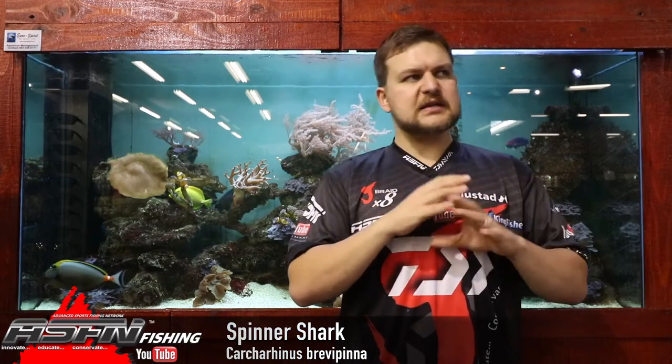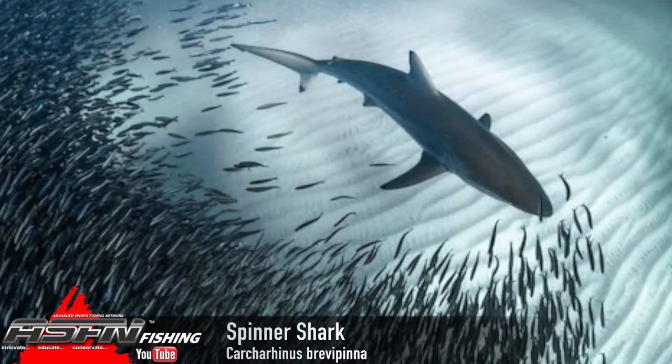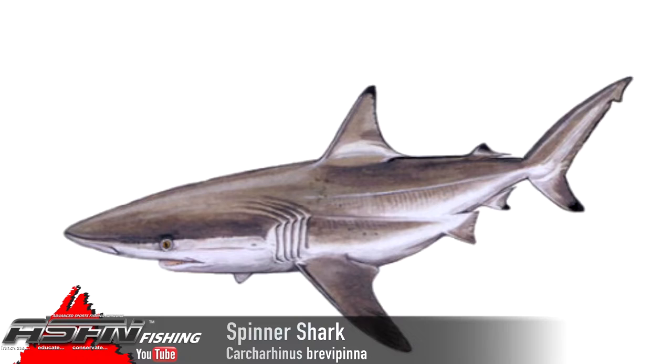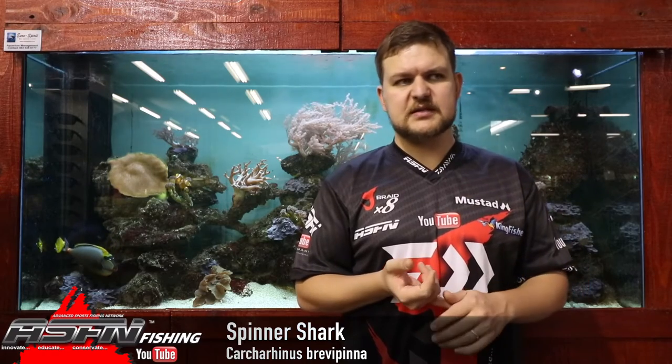Overall they're almost identical — a very streamlined shark, dark on the top, quite an athletic-looking shark. They also jump, much like a blackfin. They've got three large pectoral fins, a stoutish but still streamlined body — elegant almost. That dark top with a white belly, fins, and then black tips on everything. They get to about 2.8 meters, so a fairly large shark.